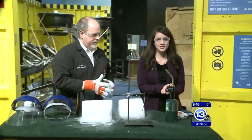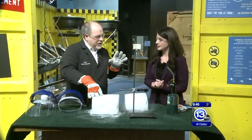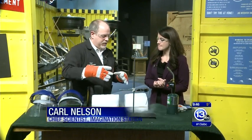Good morning! We are taking Imagine It on the road. Once again we are down here at the Imagination Station with Carl Nelson, and boy do we have a set up today. We are going to talk about magnesium and dry ice and how they kind of interact with one another.